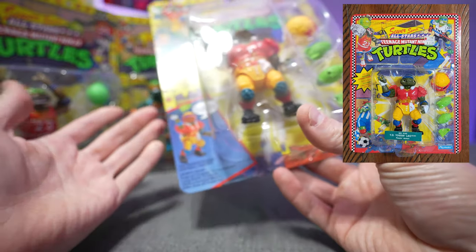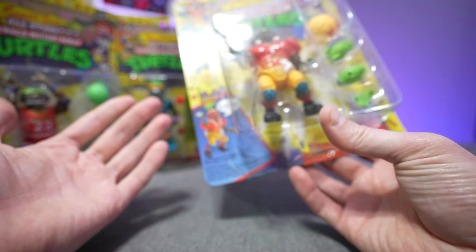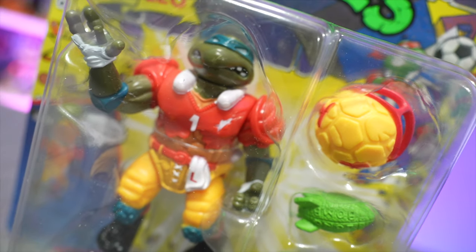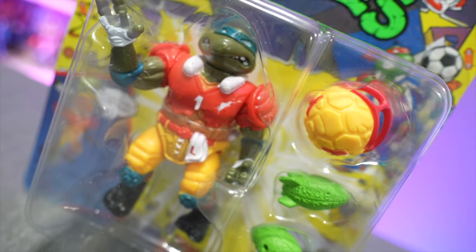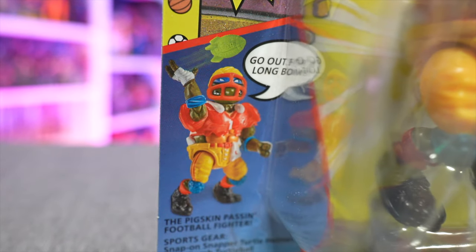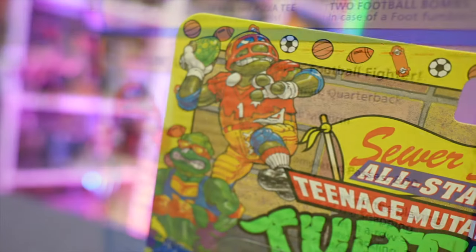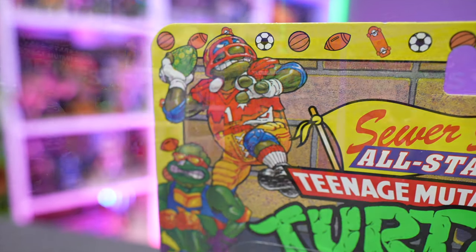These figures have been reissued and released several times in the past — around 1999, 2006, and periodically since. But if you've missed out and you're looking to add to your classic collection, this is probably a good bet and a good opportunity. They all come with their classic accessories, and everything is accurate in that aspect.